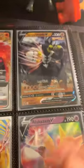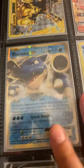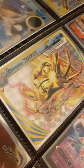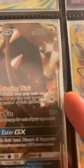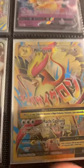My Single Strike Urshifu promo — I like keeping promos because they're very nice. My Blastoise EX — that's a very old card — my Omastar Break, Alakazam V promo, a Zacian V card, and a Mawile. I'm also trading my Mega Pidgeot Full Art, so if anyone wants that you can trade it with me.